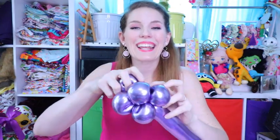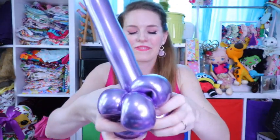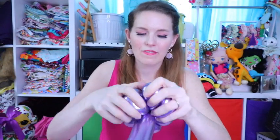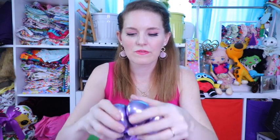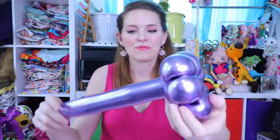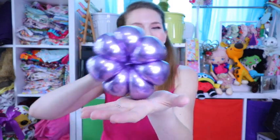Now that I've got all the petals at the top of my balloon wand, I'm going to go ahead and straighten that out. Typically I get around six to seven flower petals using this technique, and I feel this is a nicely proportioned handle to go along with the heart that we're going to put on top.